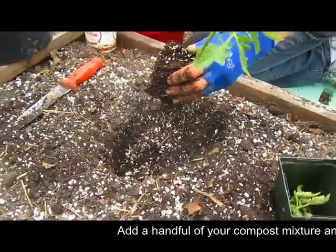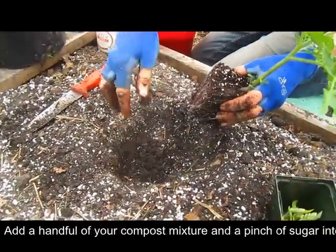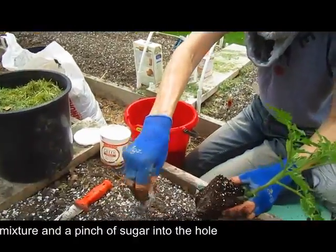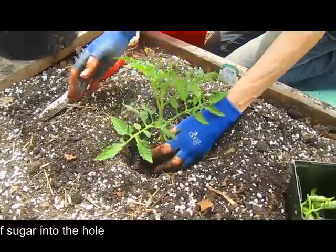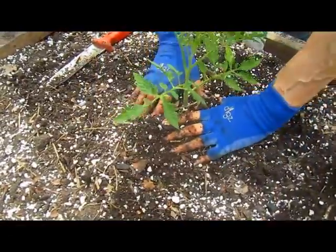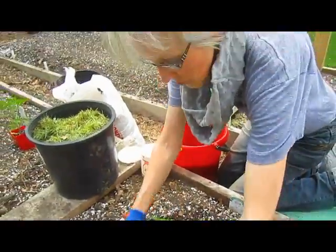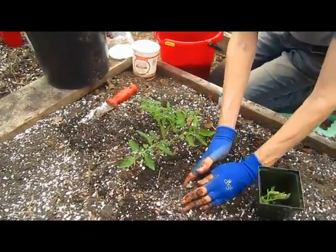So that hole is good. I'm going to take a nice generous handful of my mix — your secret sauce. And the other secret, which is plain old table sugar. I'm going to put one teaspoon or a big pinch in the bottom of the hole. Some people say, aren't you going to get ants? No, because it's underground. And my sources say that it will make the tomatoes sweeter, plus it helps feed the micronutrients in the soil — they love it. Then I'm going to make a little basin around it to help catch the water when it rains or when I sprinkle.